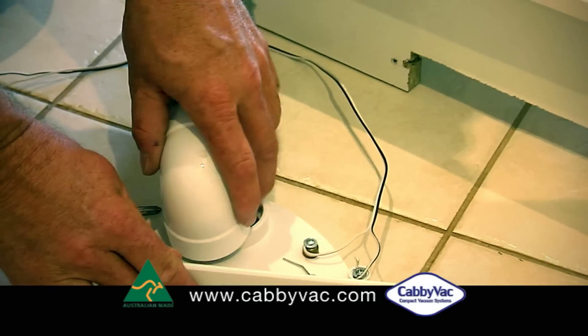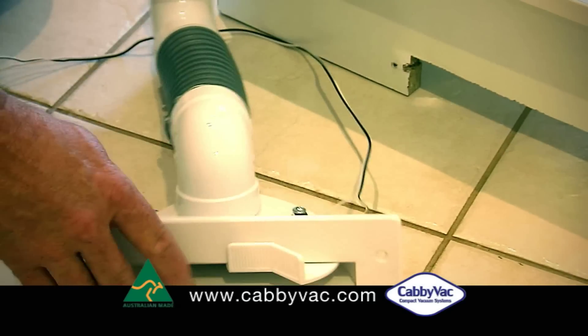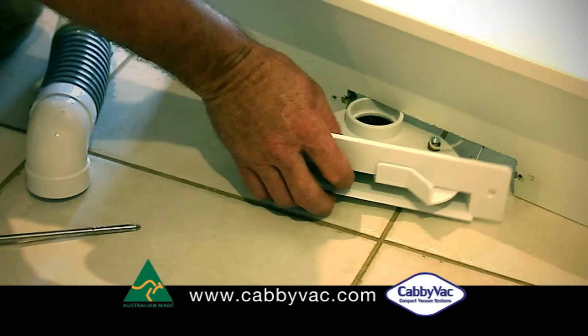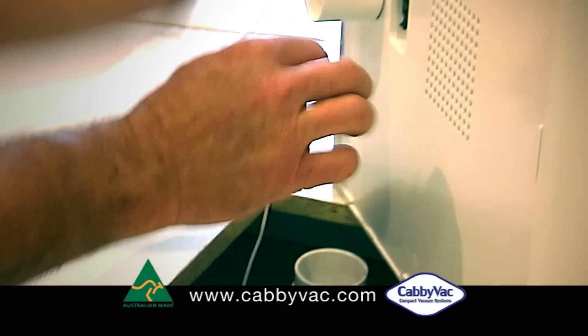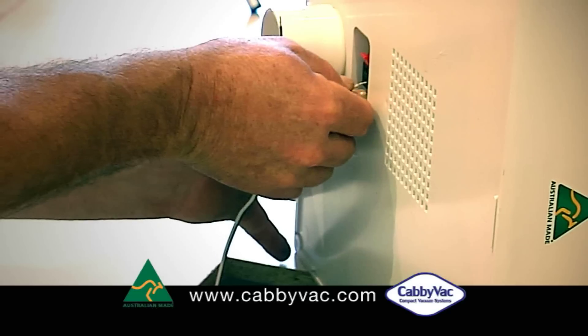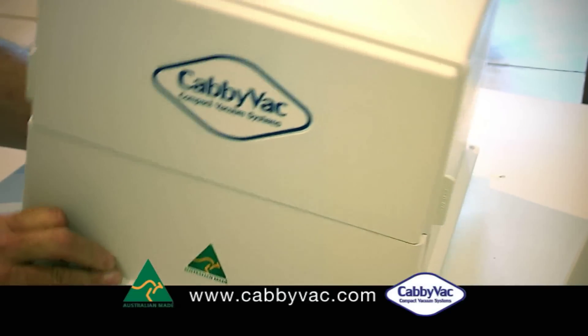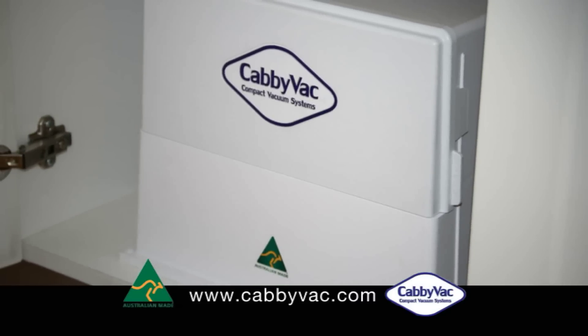Now prepare the switch for installation. Attach the 2x90 degree to the flex hose and the low voltage wires to the top of the switch, and place it in the hole you've cut in the kickboard. Attach the low voltage wires from the switch to the cabipan, and then attach the 90 degree elbow from the switch to the underside of the cabipan. Screw the cabipan into place with the supplied screws.